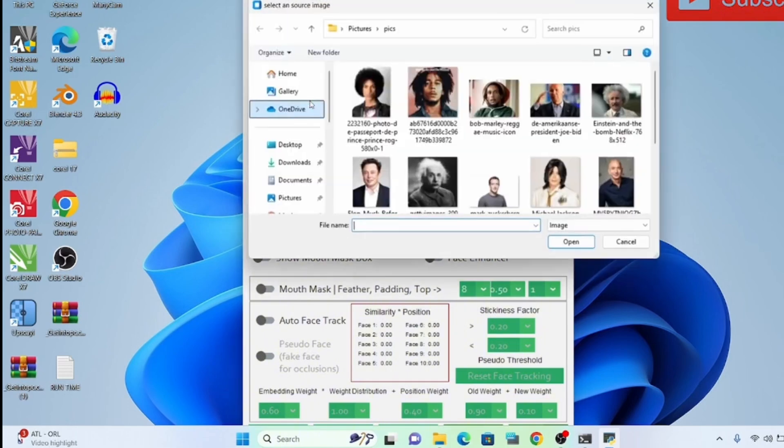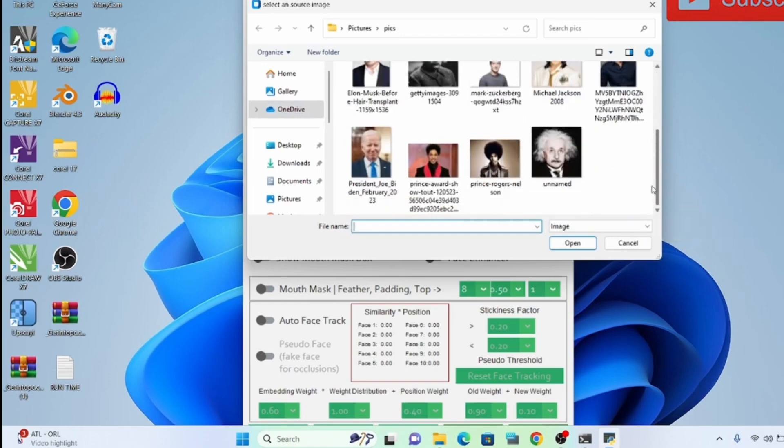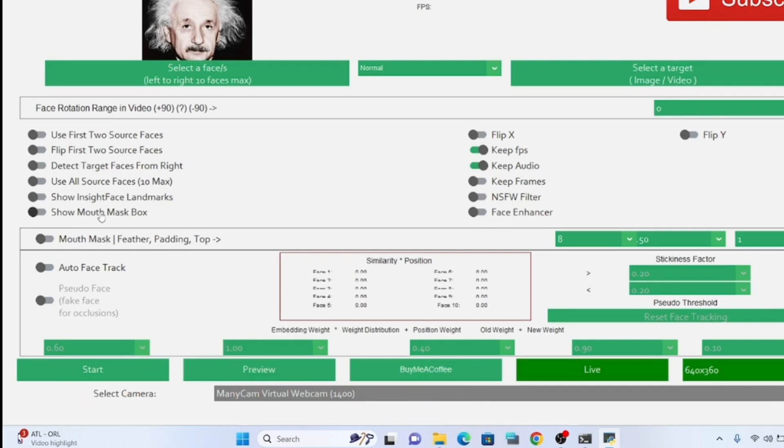I don't want to use this face — let's select Epstein. I want to use Epstein in black and white, something black and white, to use it and make a live call. I'm going to put it in — okay, let me press my Live button.